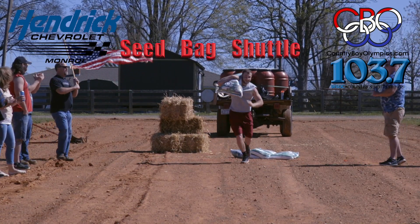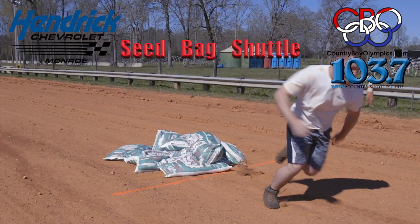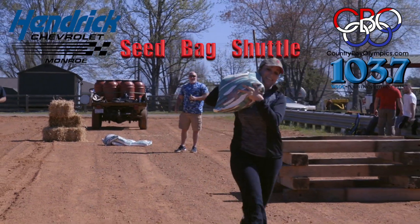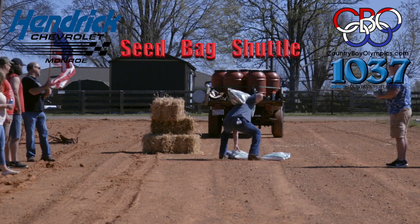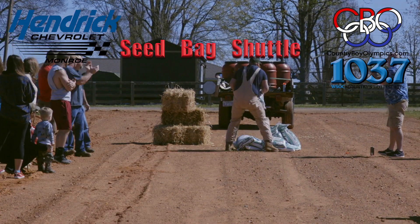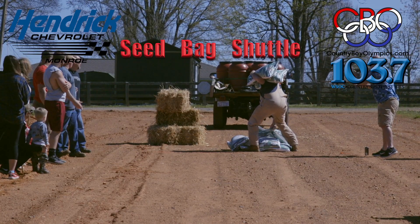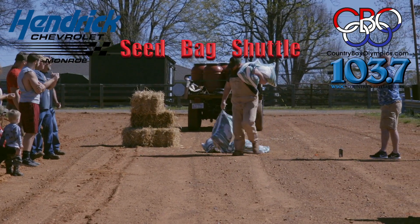The Seed Bag Shuttle is a 100-foot shuttle run to move 10 50-pound bags of seed from point A to point B. Your job is to move the 10 bags in the fastest time under one minute. Carry as many bags at a time as you want to. As long as they get there, you did your job.